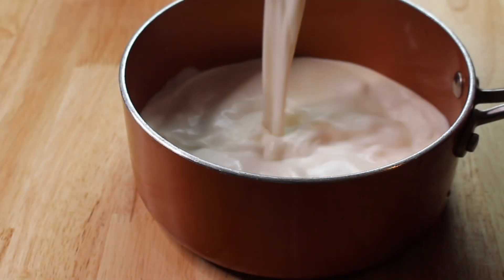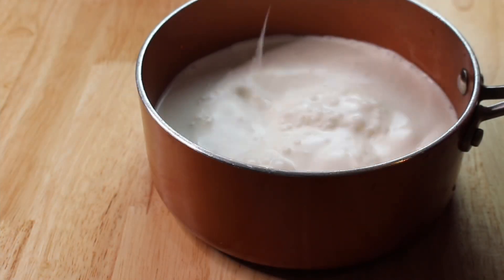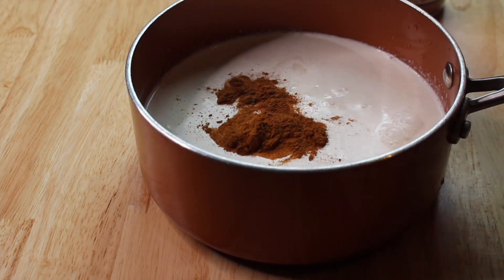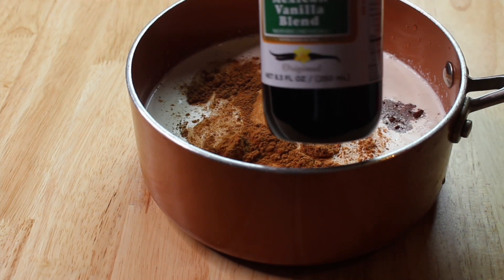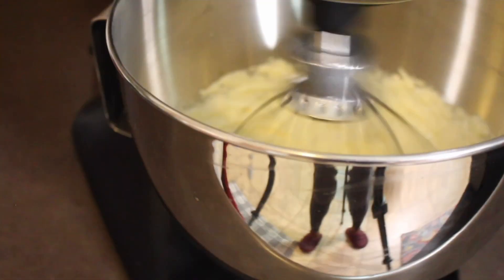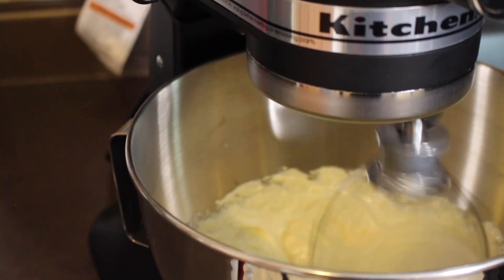This eggnog is going to be made with almond milk, for all the lactose-intolerant people like me. I chose vanilla-flavored unsweetened almond milk. The ingredients include one cup of heavy whipping cream, two cups of almond milk, nutmeg, vanilla, cinnamon, and ground clove.